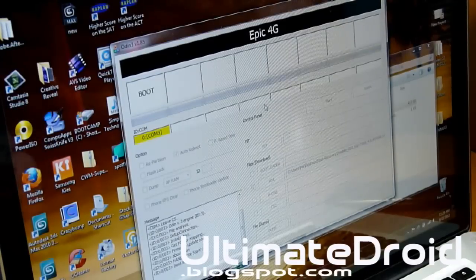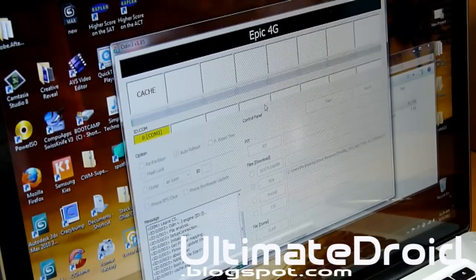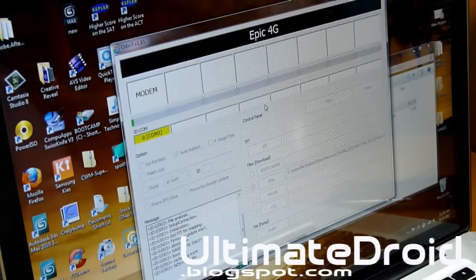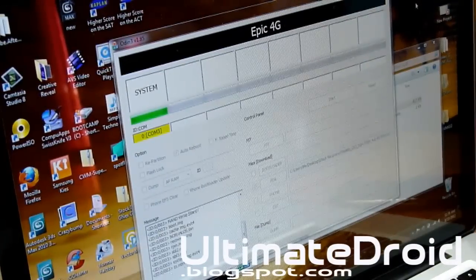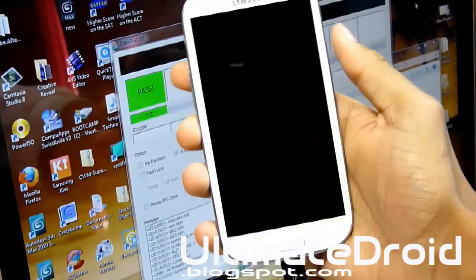If you get a fail, try restarting your computer and using a different USB port. Avoid using a USB hub as that causes problems. If needed, use a different computer. If you still can't figure it out, contact me — all links are in the description below. Once it's done, it will reboot the Galaxy S3 and you'll see a PASS on the computer screen.